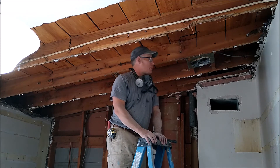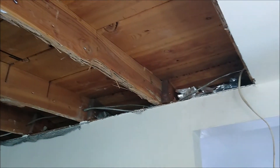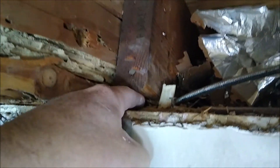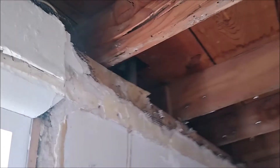The ceiling joist closest to us is the one that needs to be sistered with a new one. One thing I need to do is cut back on this one here so I get a place to set the new one on the beam, and I want to run it all the way outside.